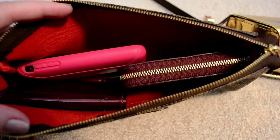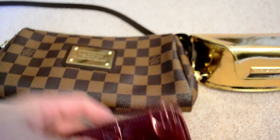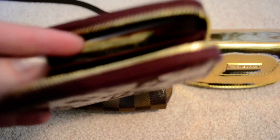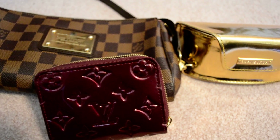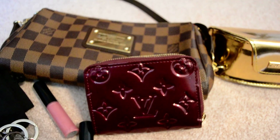You can also see the size difference if you've been debating between those two. This is just a really small quick grab-and-go bag — obviously with the wallet it's a little bit smaller too. You can just have your essentials in there — a couple cards and a license and that's really about it. It's a great bag for occasional use; I wouldn't suggest it as an everyday bag because it's not that big.